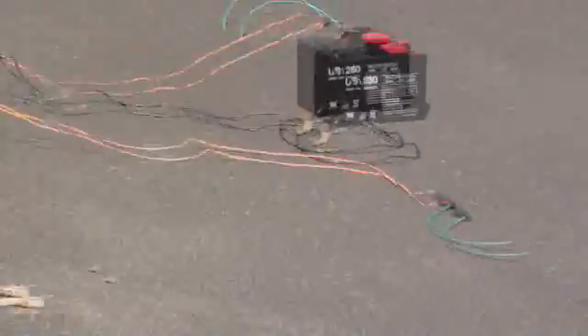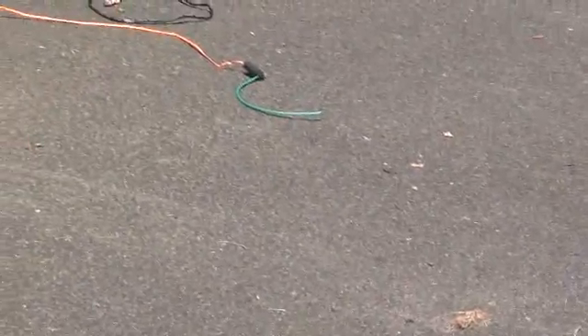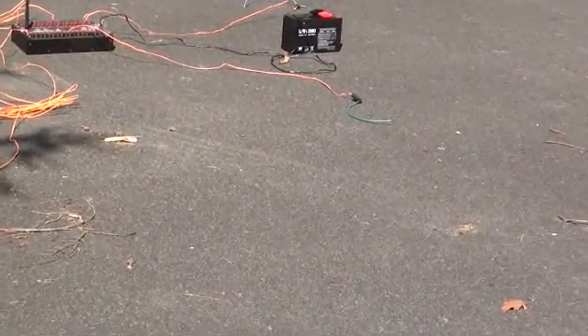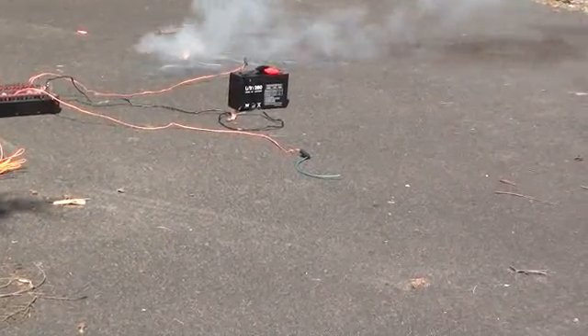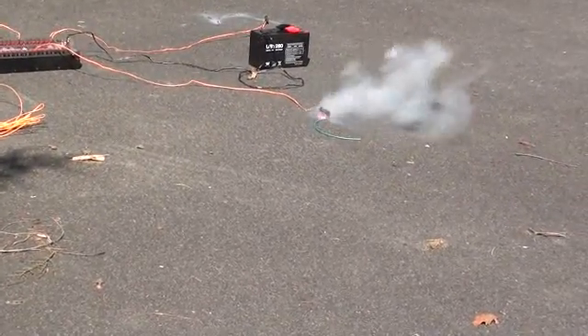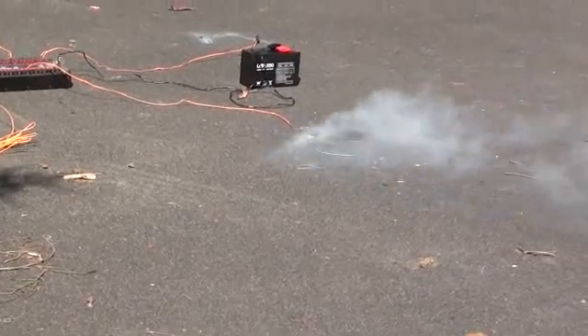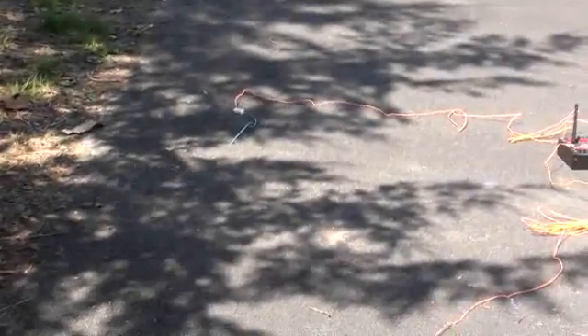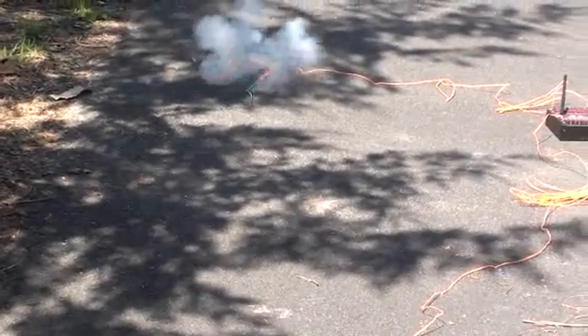Oops — I was hitting a different one, I was hitting A2. Alright, let's try that again. And then the last Falcon 2, A2. The Falcon 2.